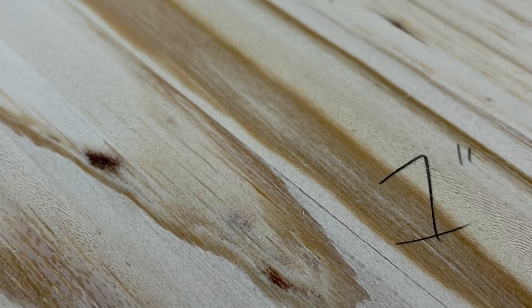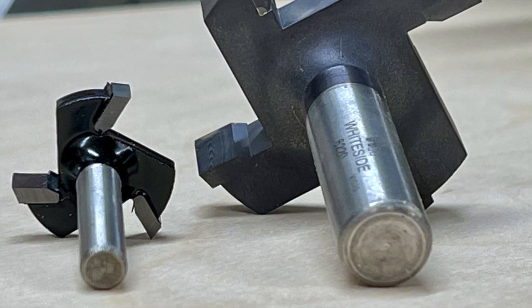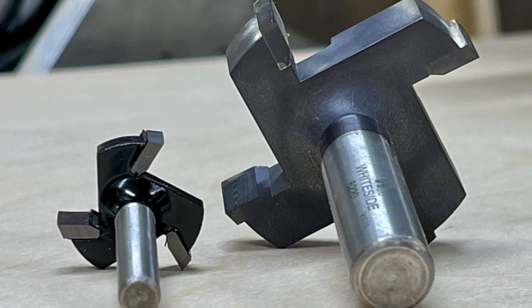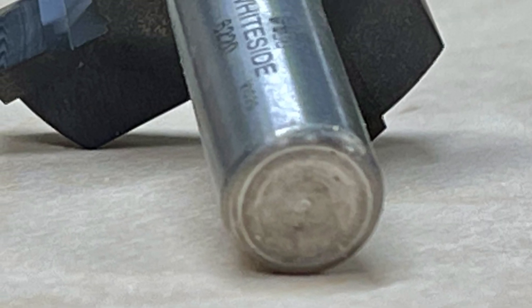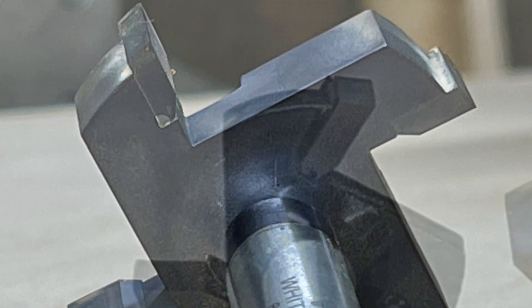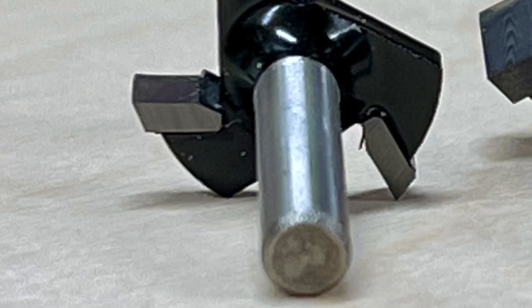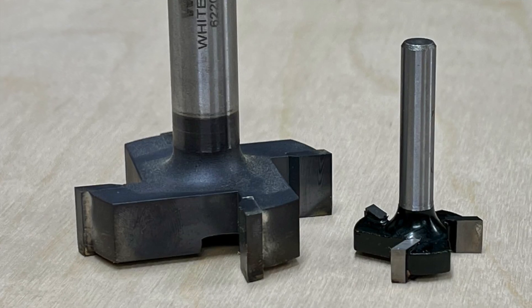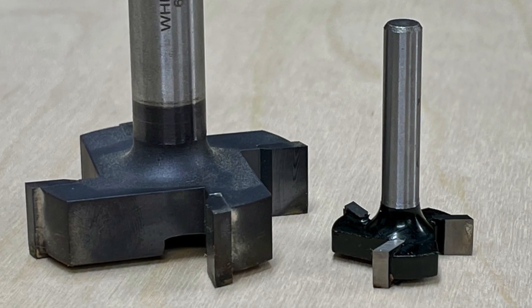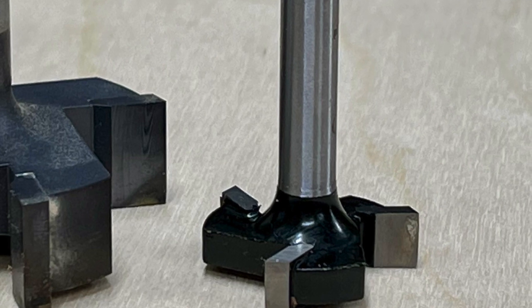To be clear, I'm not suggesting the Whiteside bit is low quality or not a great bit to have — it was simply the only other surfacing bit I had on hand for comparison. The purpose here is to show that a smaller, cheaper bit really does have a place in your workflow, whether you have a hobby CNC or a larger industrial-size CNC. I've linked these bits below, and I encourage you to read the reviews. I am not sponsored or getting paid by anyone for this. If you've previously discounted these smaller bits due to their low price, you may be in for a surprise. Thanks for watching — please like and subscribe and we'll see you next time.